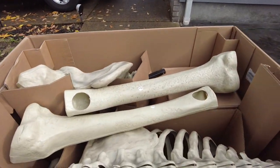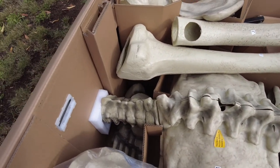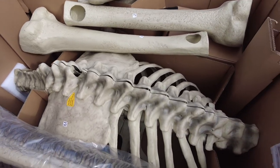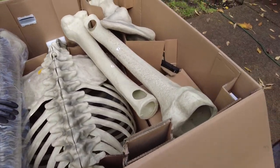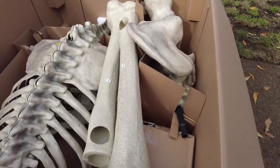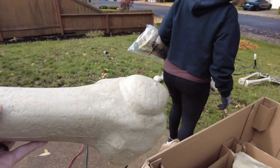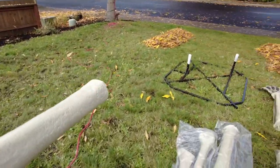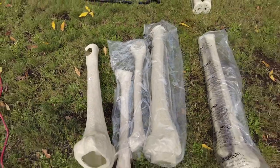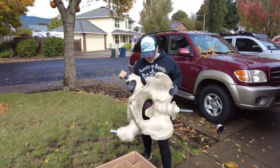Oh, look at this spine! Yeah, so we're just going to take everything out of the box here and lay it out so we can see what we have. We're just going to throw everything out onto the lawn — look at his pelvis! Yeah, look at that.